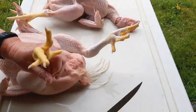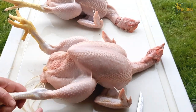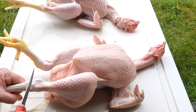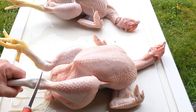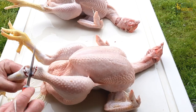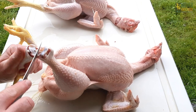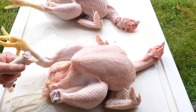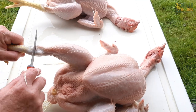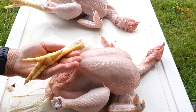Here's how to remove the feet. I like the bird laying towards me with his feet towards me. Then I just hyperextend that hock joint in between the two large processes right in the middle of that joint. Just slice through it until you get the joint to pop open, and then from the back side cut the skin. Same thing on the other one. That's how you remove the feet.